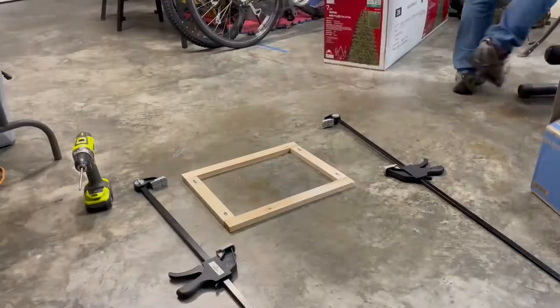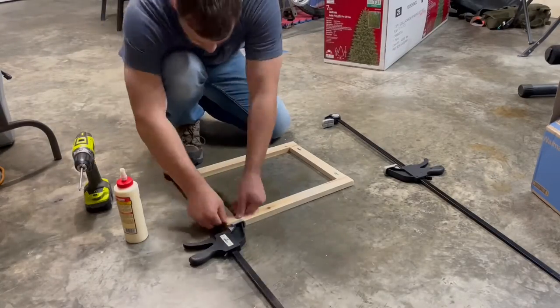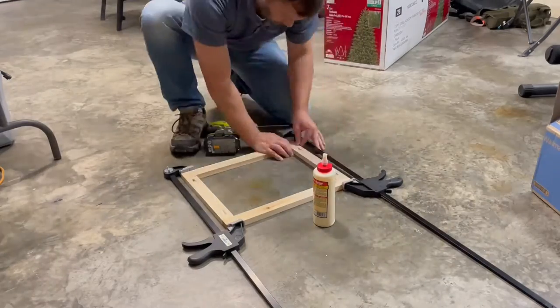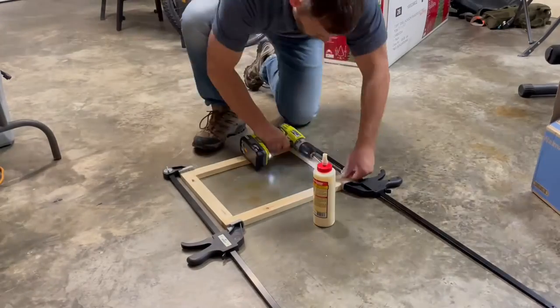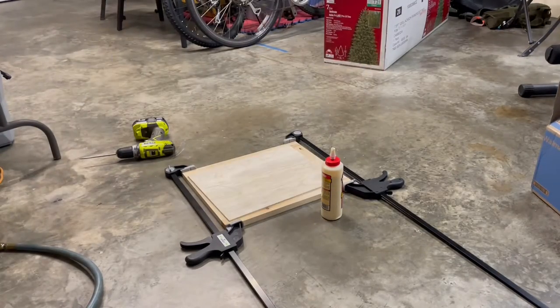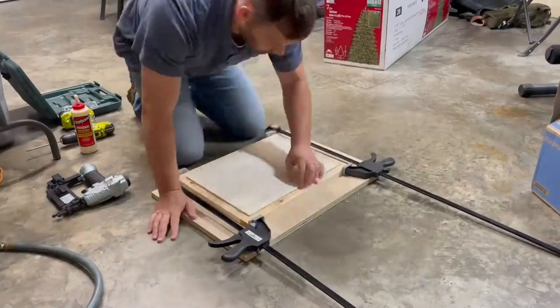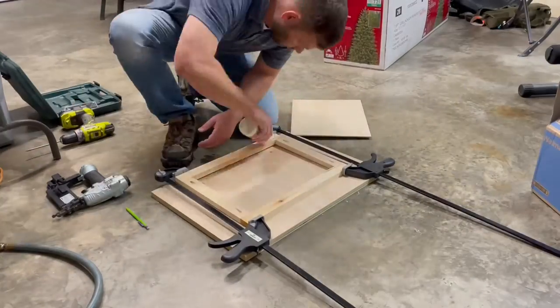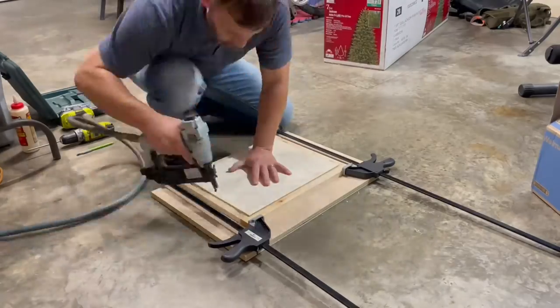Then we'll get to work on the door frame. I took a one by six and ripped it down to one by two boards, adding pocket holes on the ends to screw them and glue them together. Make sure everything stays in place — I advise using these large clamps like I have here. Then attaching a one quarter inch hardwood plywood to the back of this door frame.